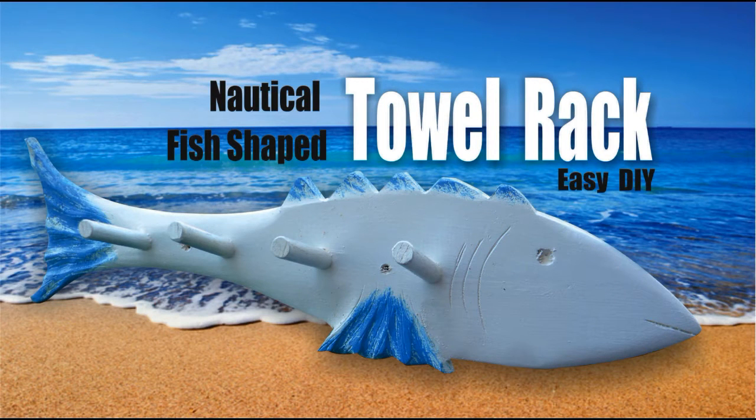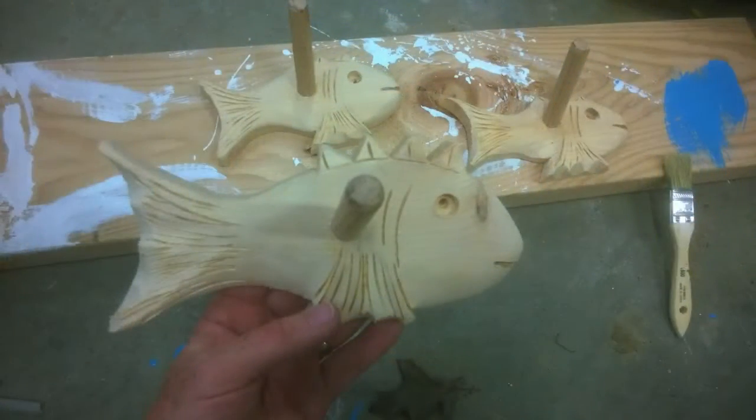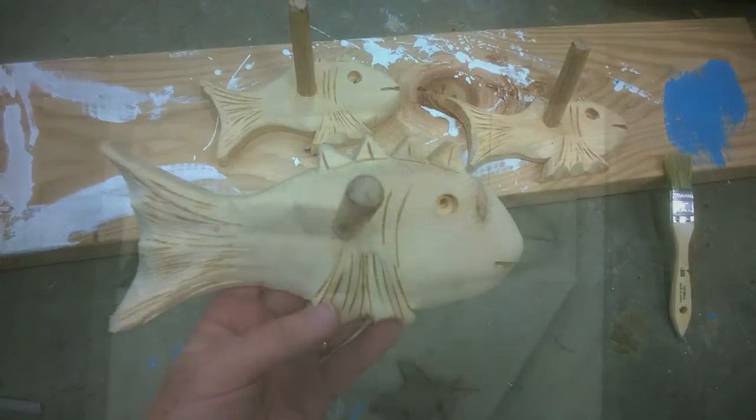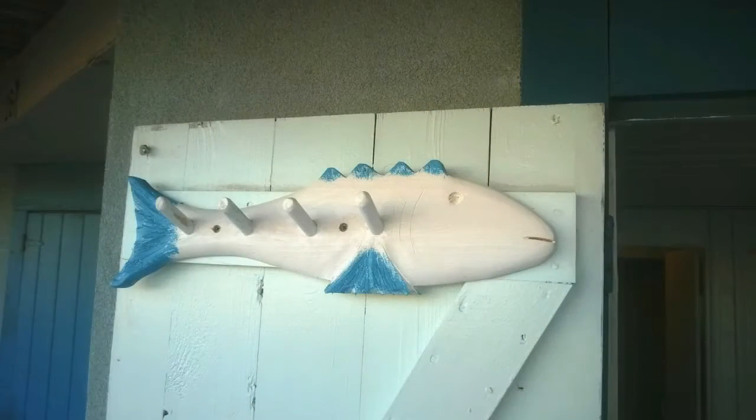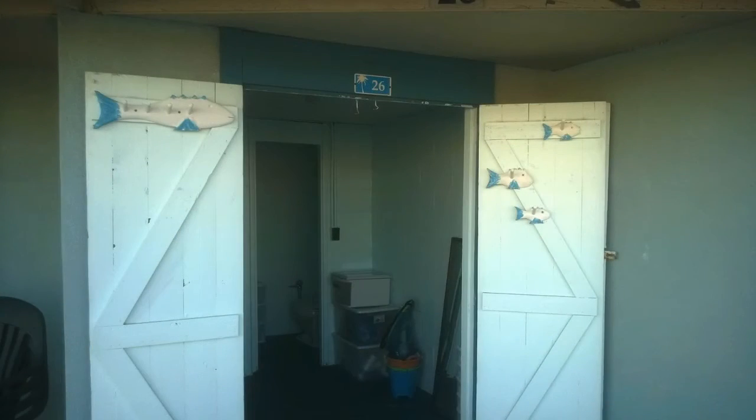Welcome to DIYEasyCrafts.com. This is how to make your own beach decor nautical fish-shaped towel racks. These towel racks can be made in a variety of different sizes, they can be painted or stained to match your decor, and they're perfect for waterfront or beach decor homes as well as beach cabanas.